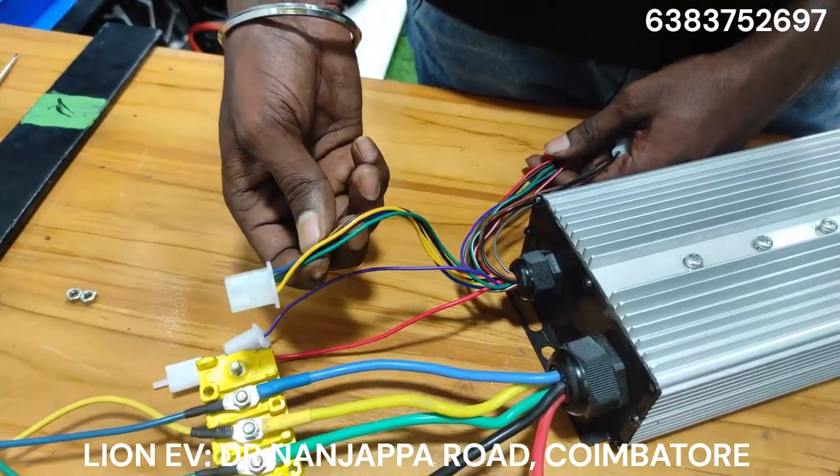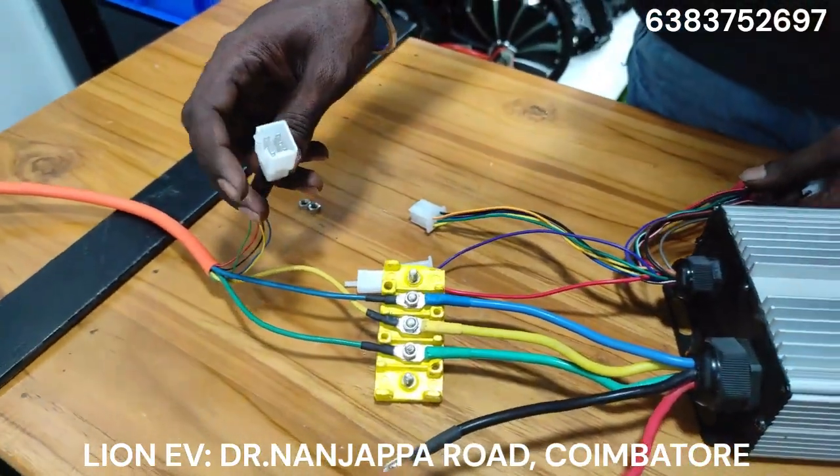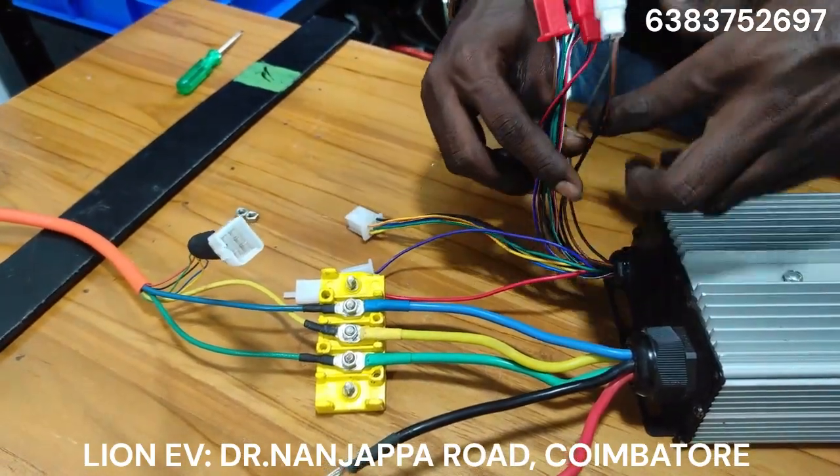This is a hall sensor. There is a connector here. This is a hall sensor — you already have it in the motor. It is a hall sensor. This is the controller connector for it.